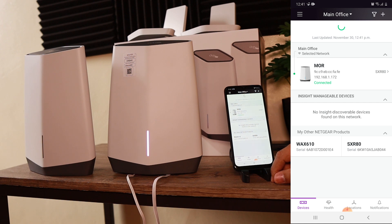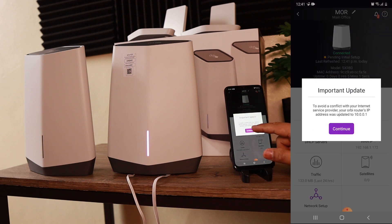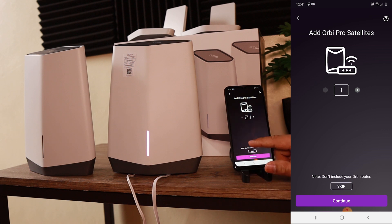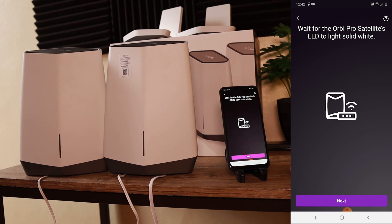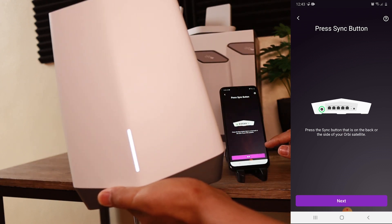I'll click on the device — there's an important update noting the IP will change to 10.0.0.1 to avoid conflicts; I'll continue. We select 'Router' since that's what it is. Next it asks us to add the Orbi Pro satellite, so I'll say yes and continue. You need to place the satellite where the router can reach it — here they're right next to each other. I wait for the satellite LED to turn solid white, press Next, then press the sync button on the back of the satellite.